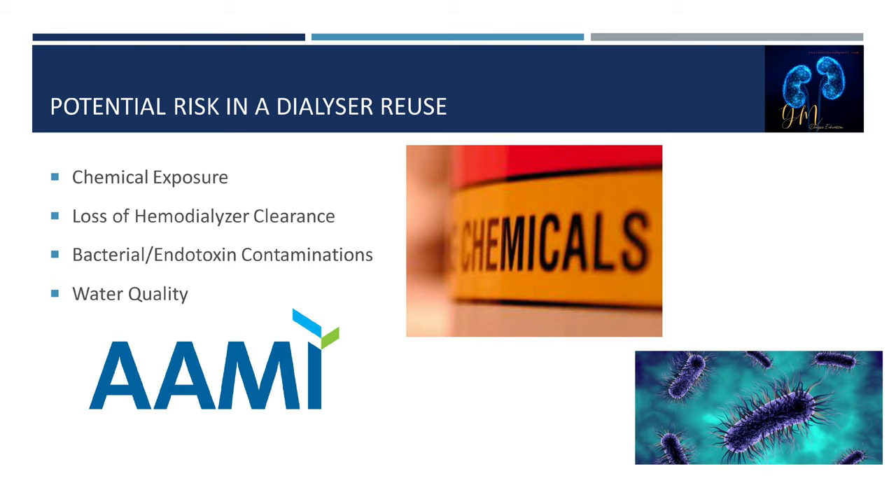Another risk factor is loss of hemodialyzer clearance. The membrane can change each time the dialyzer is reused or reprocessed, leading to poor solute transport and poor ultrafiltration, and the patient will not receive their dialysis prescription as ordered. During reprocessing, the dialyzer fibers can become clogged with blood or other materials, reducing the effective surface area of the dialyzer.